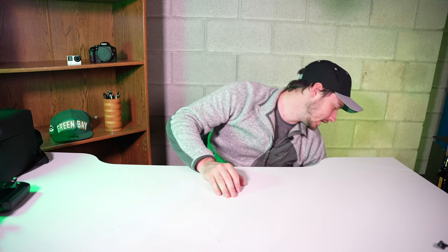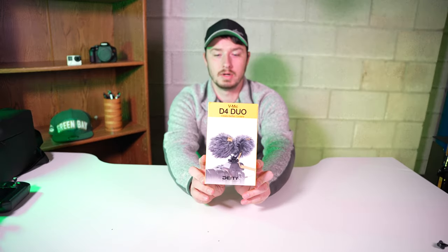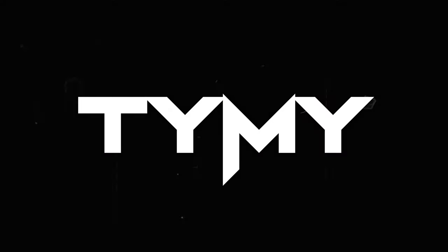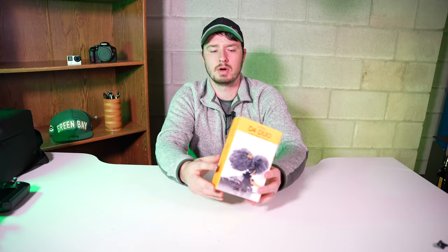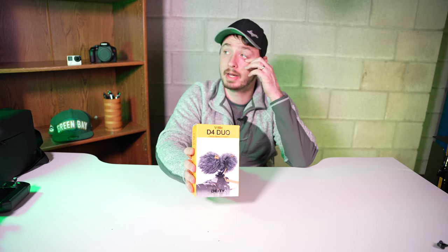Hey guys and welcome to another unboxing video. Today we have the Deity D4 Mic Duo. This is going to be a quick video just because this is a small item I'm adding to my bag.